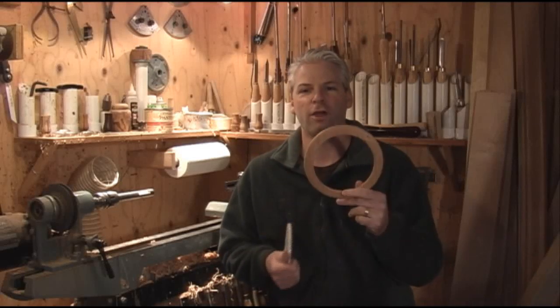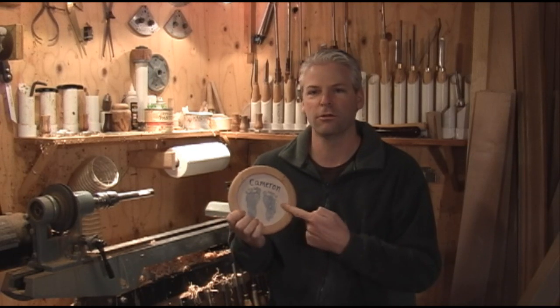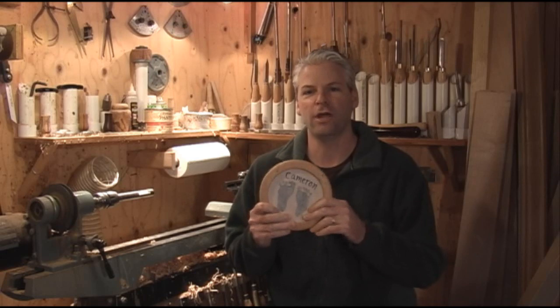Today we're going to make a frame for mounting plates. You can mount plates, mirrors, or even use it as a picture frame — put glass and a mat and everything in it. I'll show you how to do that.